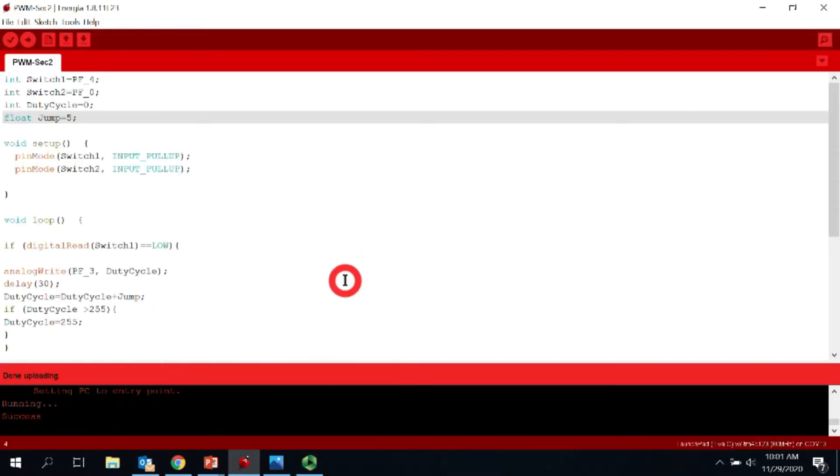In the code, we first declare the two ports used — PF0 and PF4 — labeled as switch one and switch two. We also have two variables: duty cycle, initialized to zero, and jump, set to five. The jump variable is the step by which the duty cycle changes each time you use the analog write function.